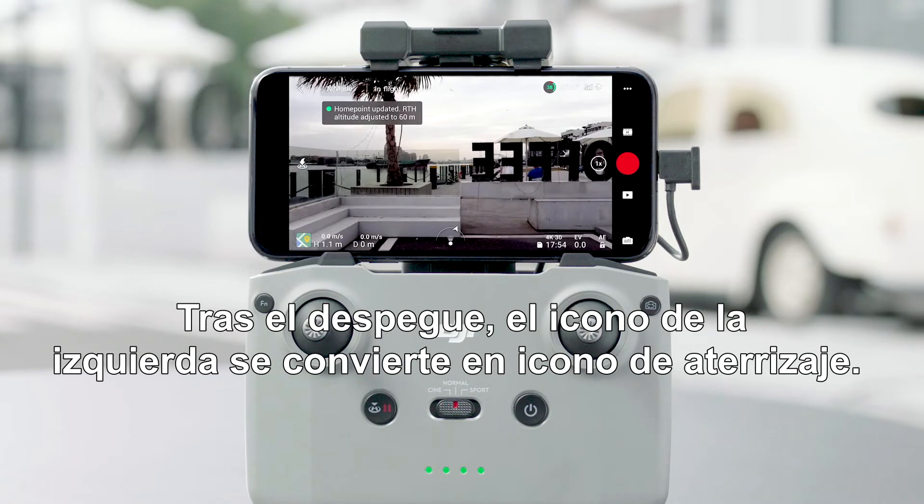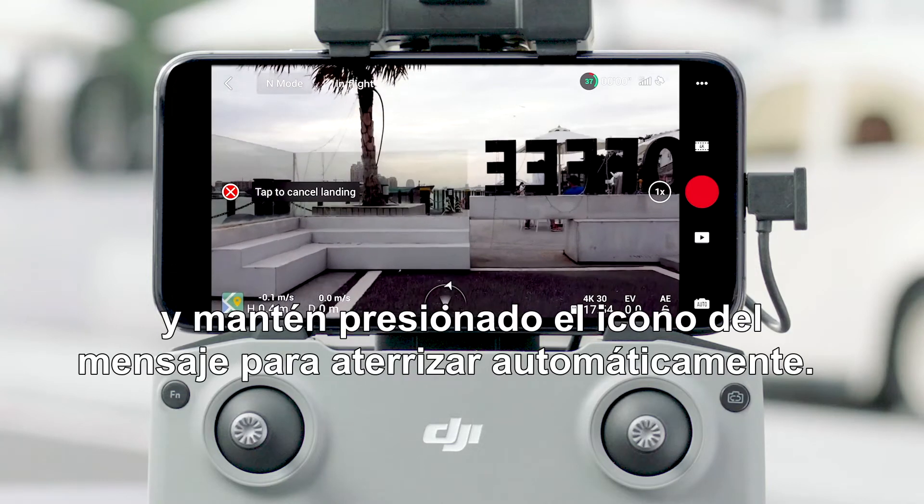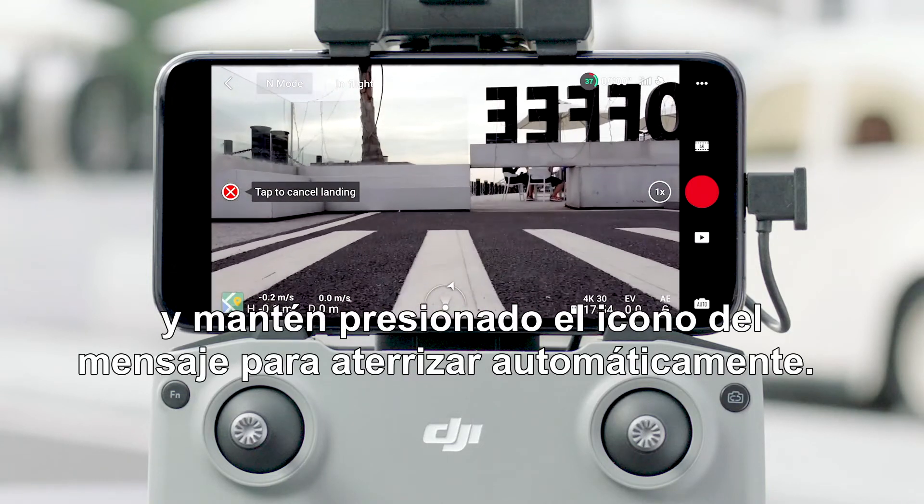After taking off, the icon on the left becomes the landing icon. Tap the landing icon on the left and press and hold the prompt icon to land automatically.